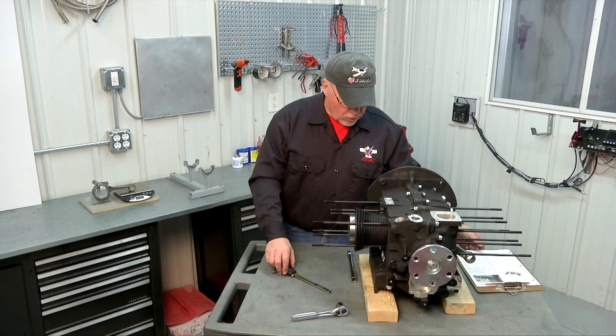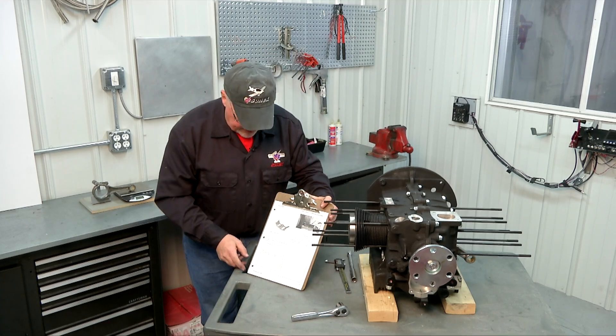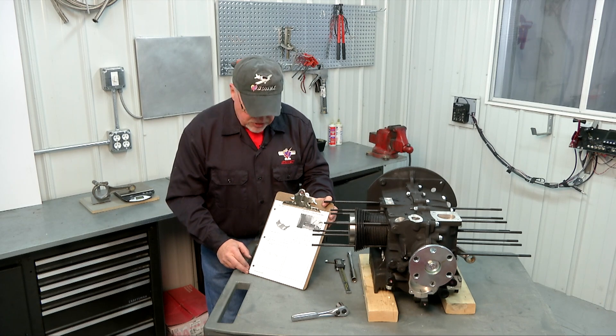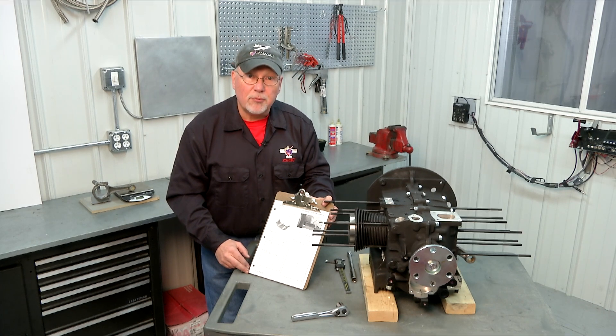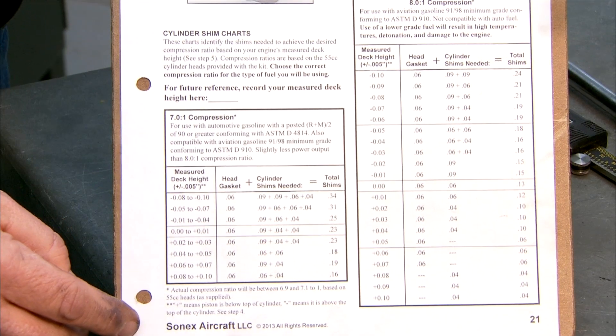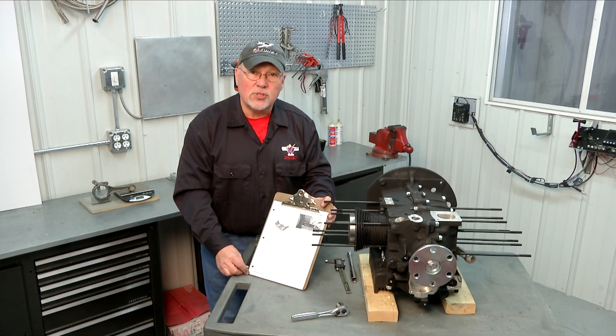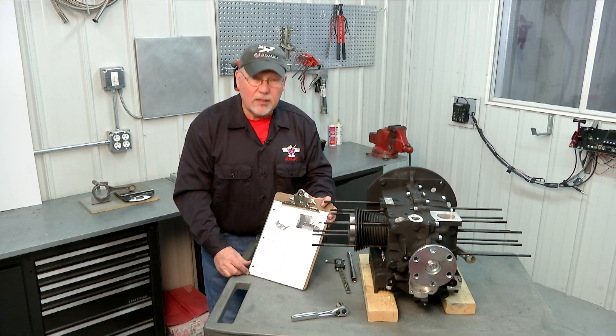Now that we know that measurement, we're going to take a look at our compression chart, compare it to the chart, and decide how many shims we need for the bottom of the cylinder in order to set our compression ratio at the proper level. We have two charts in the AeroV assembly manual: one is for seven to one compression ratio and one is for eight to one compression ratio. If you're building a normally aspirated engine and want to use 100 low lead aviation fuel exclusively, you can go up to the eight to one compression ratio without any problem. If you want the opportunity to run auto fuel, then you're going to want to stick to the seven to one compression ratio to give you that little extra protection against knock.